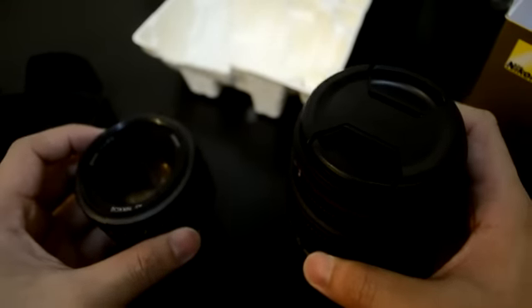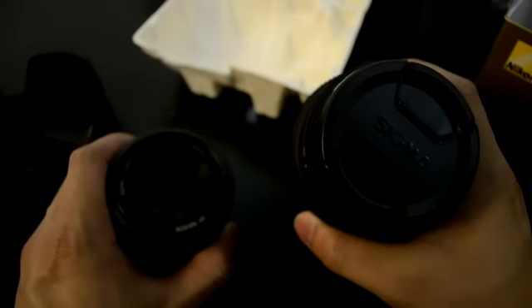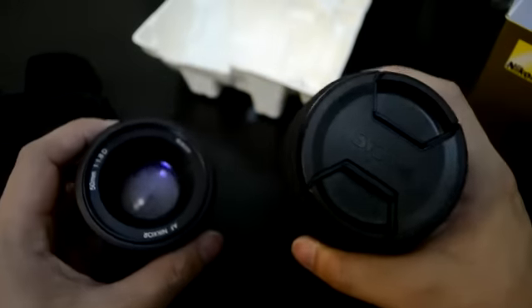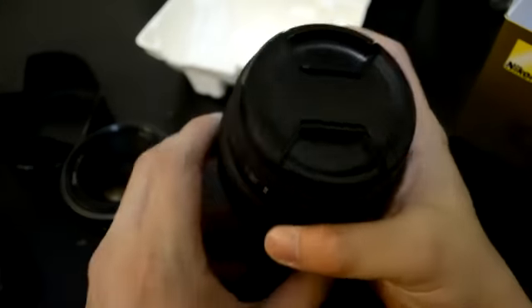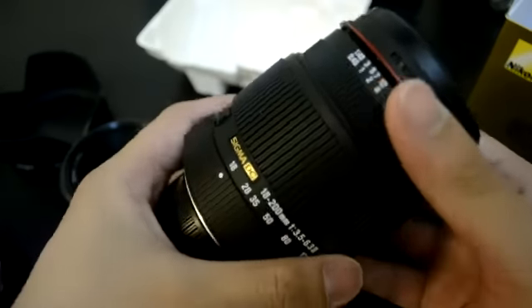Making a bonus comparison. I'm using a D5100 with the kit lens 18-55, VR AFS Nikkor 18-55mm 3.5-5.6G. Stay tuned for the review of this all-purpose lens from Sigma. Thank you for watching.